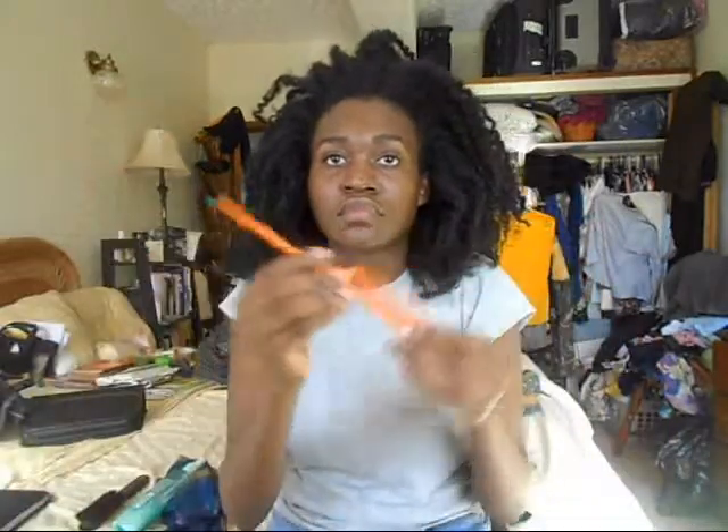Whatever moisturizer you like, a hair tie, some hair pins, gel, my favorite coconut oil, and a rat tail comb.